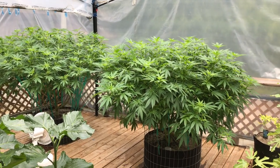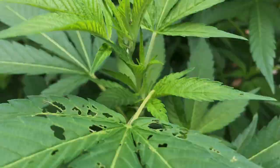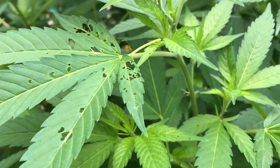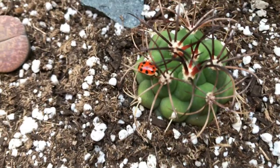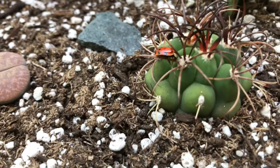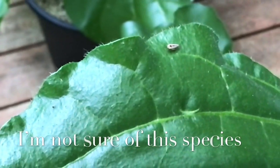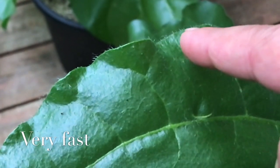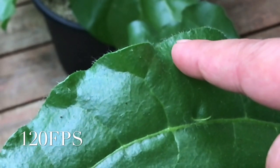With the nice weather comes lots of bugs, and we've been having quite a few caterpillars land on the plants over the past week. I've been finding lots of beneficial insects around the garden, such as ladybugs and spiders. Ever since I chopped down the cover crop and did that heavy defoliation of the canopies, I haven't actually seen any aphids on the cannabis plants. I've also been spraying with raw silica, and that's said to help prevent leaf-eating insects as well.